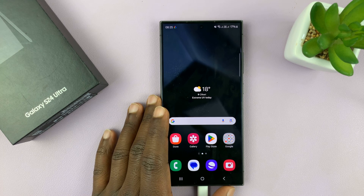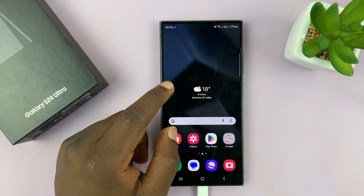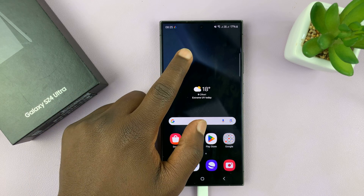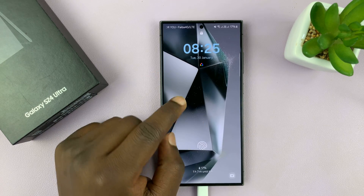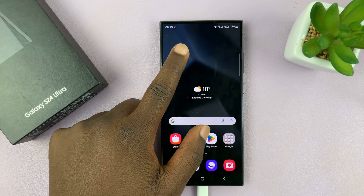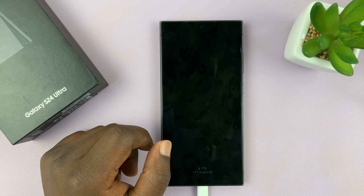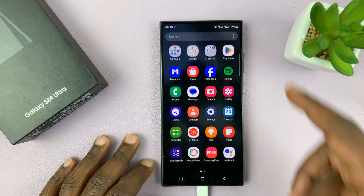I have the Samsung Galaxy S24 and I'll be showing you how to enable and also how to disable double tap to turn off screen on this phone. Whenever you have the screen on like this, you can just double tap on it — that's going to turn off the screen and also lock the phone.